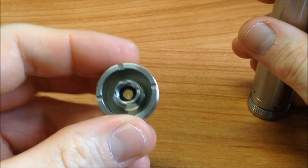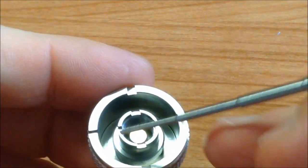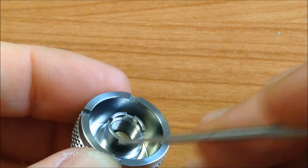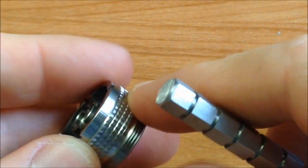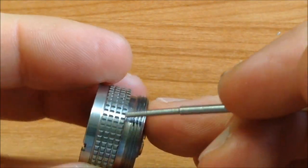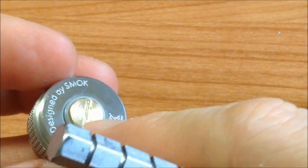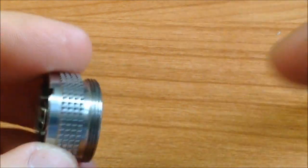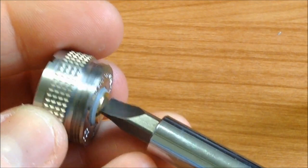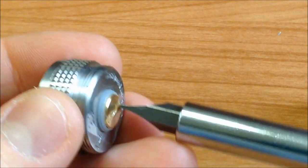Vamos a conocer el conector 510. Algo que me llamó mucho la atención es que trae una rosca para atomizadores tipo EGO, entonces en el interior podemos meter diferentes tipos de atomizadores. El antiderrapante para quitar la rosca está muy bien troquelado. El pin no es flotante, es telescópico con rosca: lo podemos ajustar para que nos queden los atomizadores a la perfección.